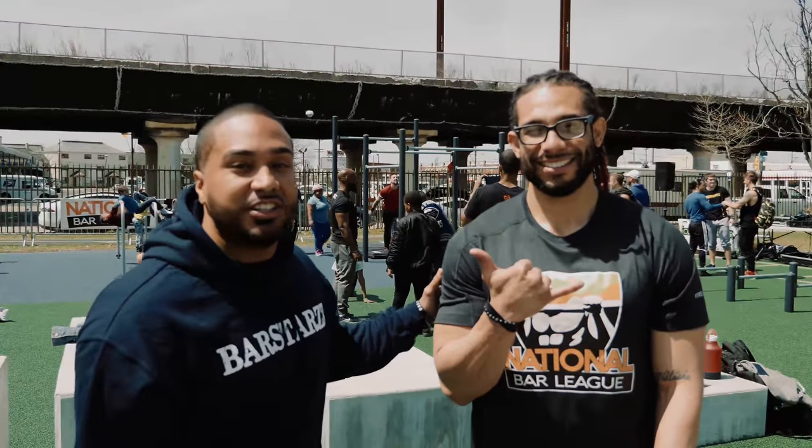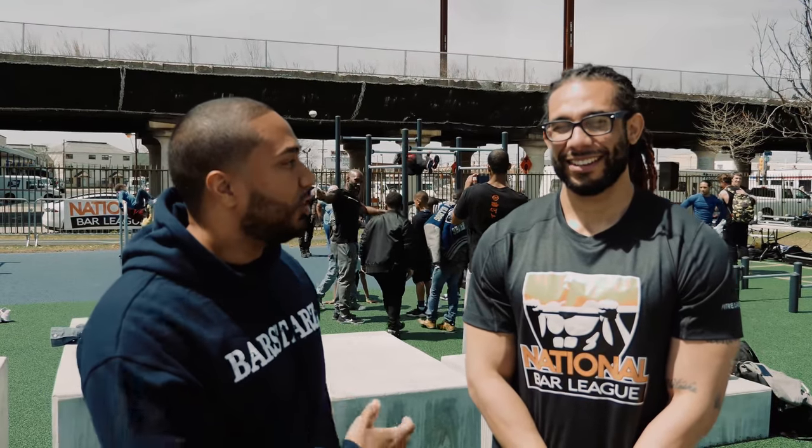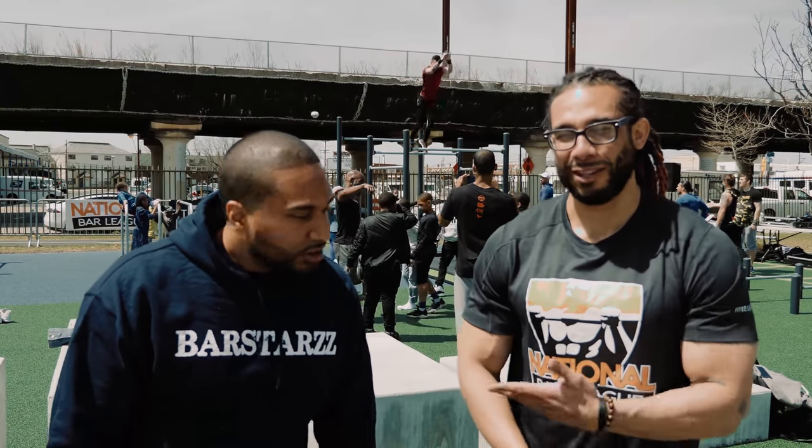I'm here with Evans, aka OG Fitness, at the grand opening of Smith Park — Smith Playground at the Philly Bar Park.